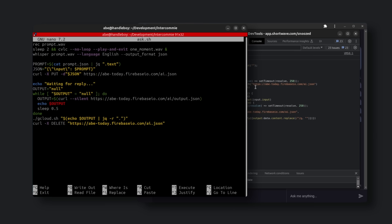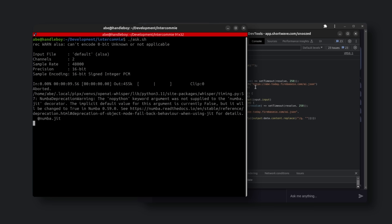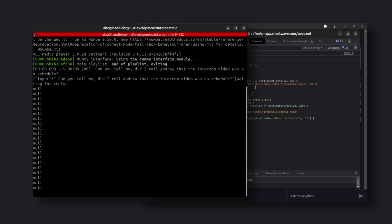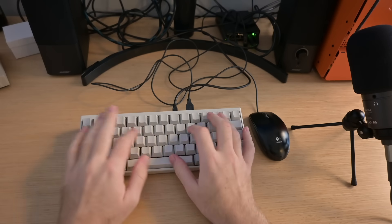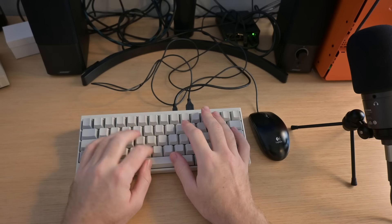So let's give this a try here as a test. 'Can you tell me, did I tell Andrew that the intercom video was on schedule?' Sadly, this loop is not crazy fast — it takes a second to go search my email and find an answer. That's why I gave it that little pre-recorded snippet, just so it kind of acknowledges that you've said something. After a few seconds, we do get a reply and then we see it has to still take that and turn it into speech so we can actually hear it over the speaker. 'Based on your email history, there is no specific mention of you informing Andrew that the intercom video was on schedule.' Whoops. 'Dear Andrew, CEO of Shortwave, I apologize for not telling you that the intercom video is on schedule. I assure you, it is on schedule. Love, Abe. Send.'